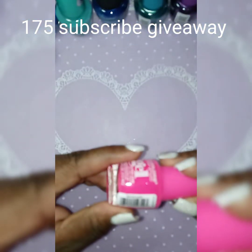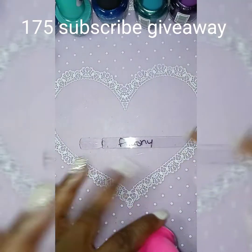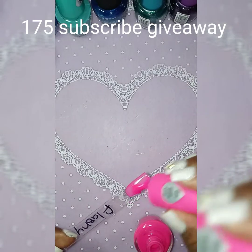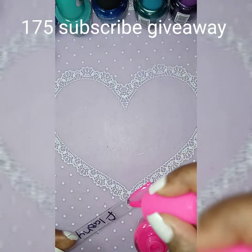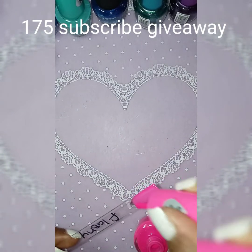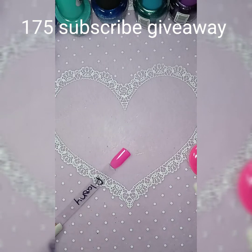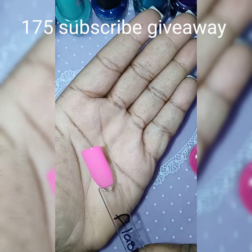The next one is called Flashy. I'm sorry, you guys — I had training yesterday for a new job position and I hope it goes well for me. This is called Flashy and it's a pretty pink, real real pretty.